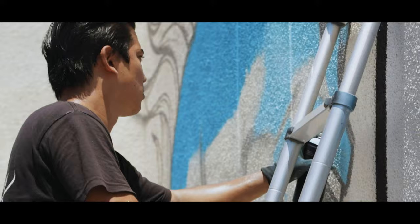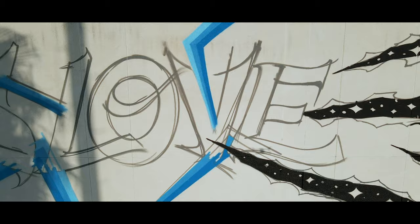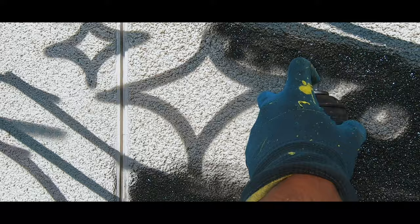My creative process is really like a mixture of things. On one end, I feel like a side of me is discovering myself — I'm learning more about who I am with every piece, and I'm growing as an artist and as a person with every mural.